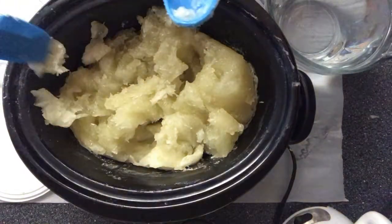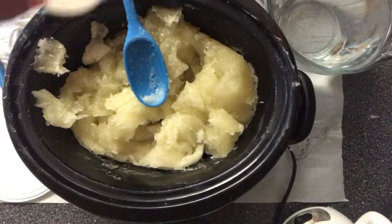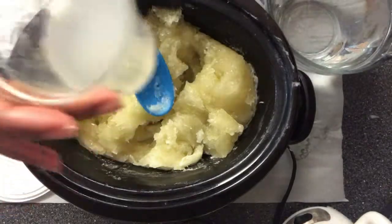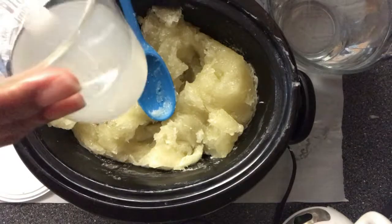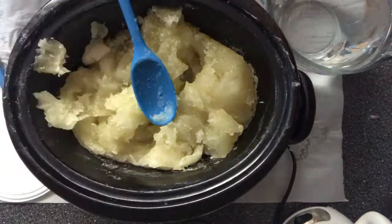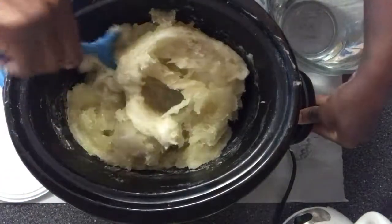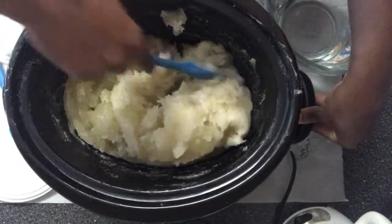About four ounces of hot water — this is basically what the soap water looks like. It doesn't have to be colorless, it just has to be clear. I think that's pretty good for a liquid soap.